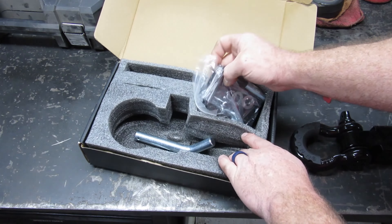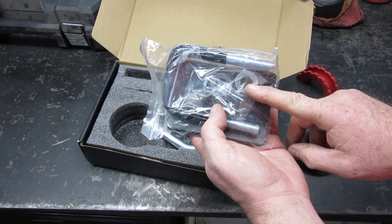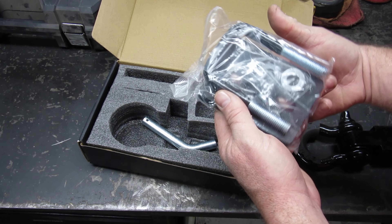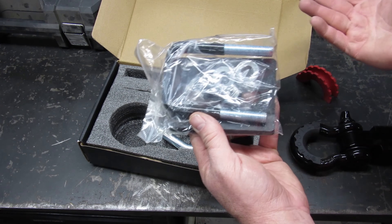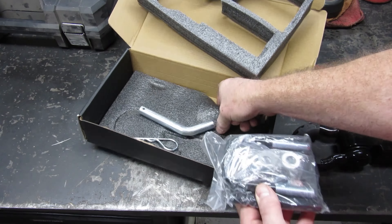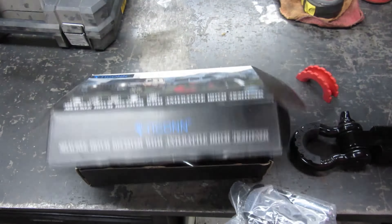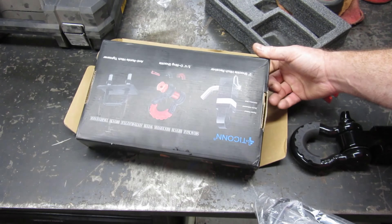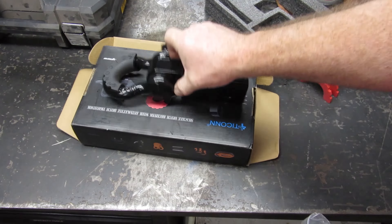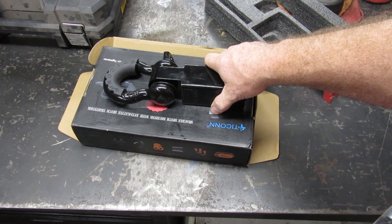It also has this piece right here, which some of them didn't come with, but this basically goes up through somehow — I'm not exactly sure how yet. It didn't really look like it came with any instructions, unfortunately, unless they are on the box somewhere. But this basically, when you put it in, it somehow tightens things up so that you lose the slop.